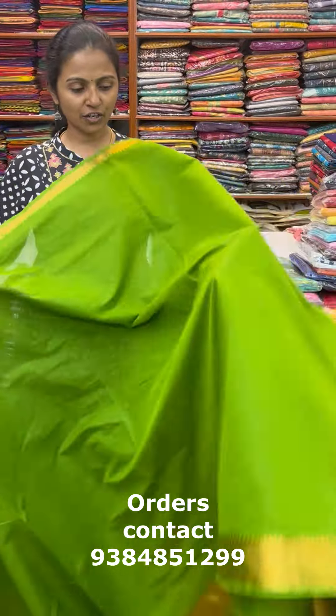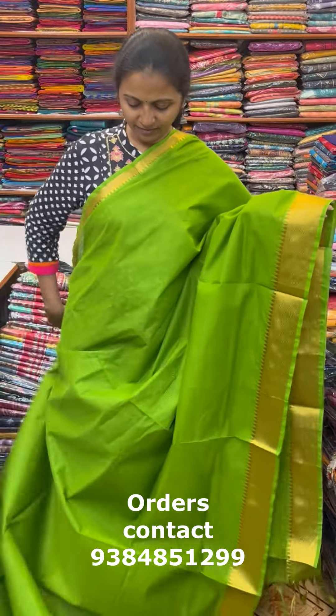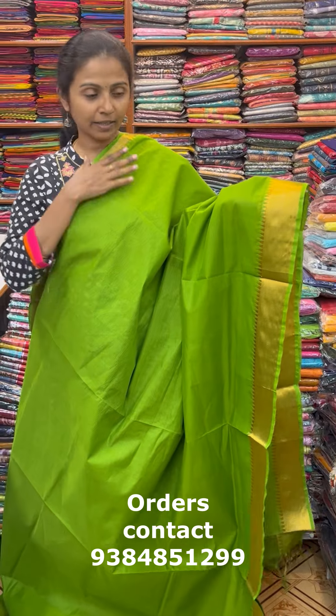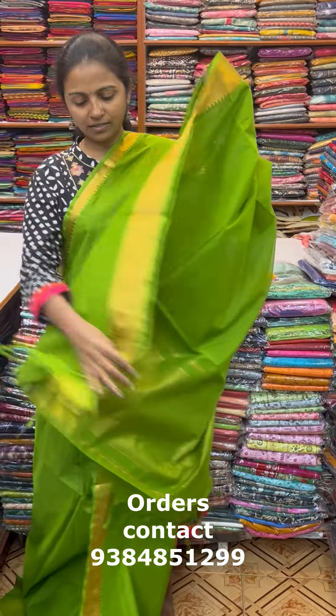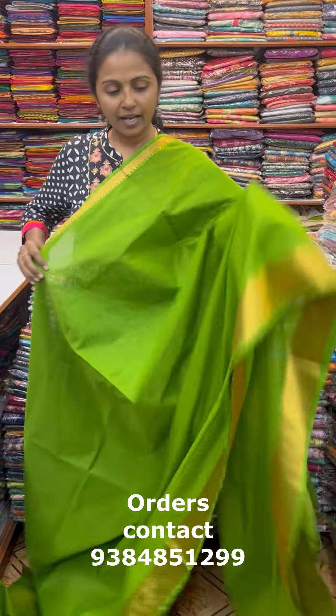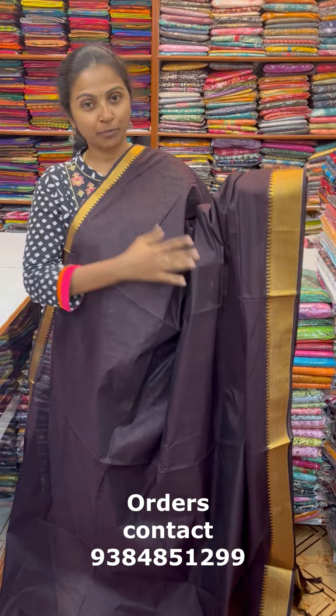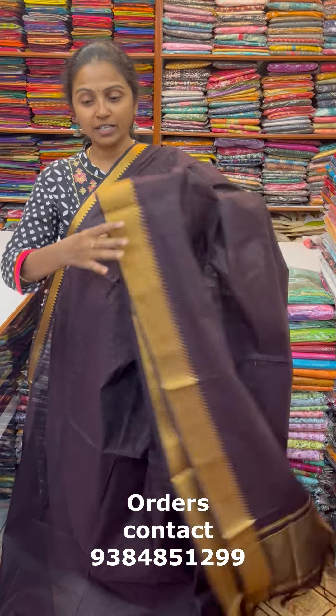The next color in the same pattern is a nice shade of green — beautiful parrot green. Inside the border there are two thin lines in between, giving it a very mild, beautiful look. This is the pallu of the sari and the blouse for this sari. The price of this sari is ₹1030.